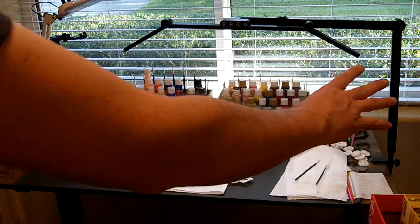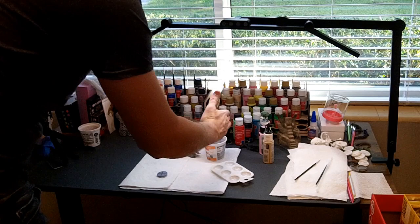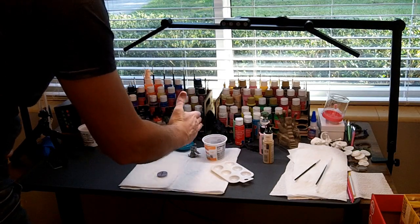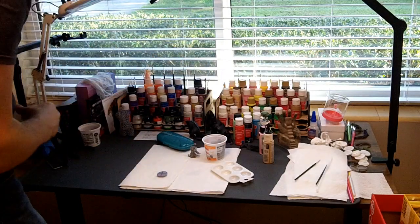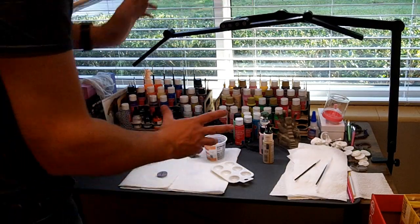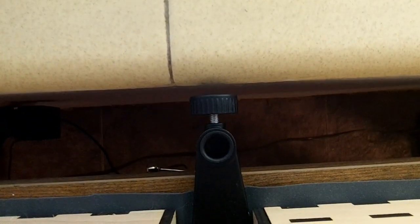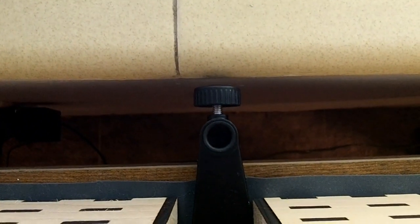Mounted on the right side of my four-foot painting table, it gets just about but not quite to the center. If you go higher, the arm shifts out that way. If you had a three-foot table, side mounting would be just perfect. Mounting to the back of the table means I need to pull the table out about an inch and a half more than before.